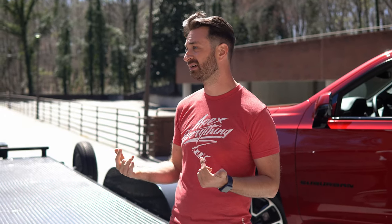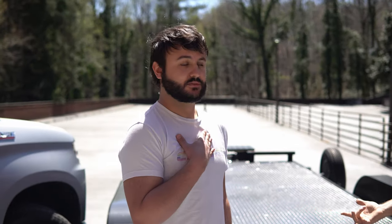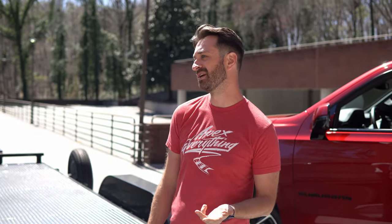I put a lot more faith in manufacturer tow ratings now because they're put in place by really smart engineers. There are other factors in the test too — handling, braking, and emergency maneuvering. So do not fear: look at your manufacturer's tow rating and payload and you're probably good to follow those numbers. That is it for the first video of this mini series — we've talked about all the numbers that matter when you're towing with an SUV or a truck.